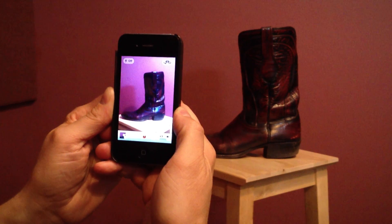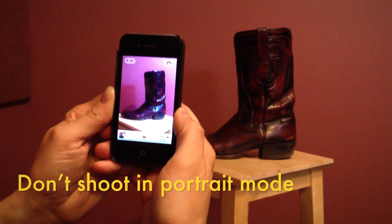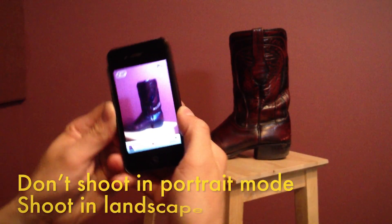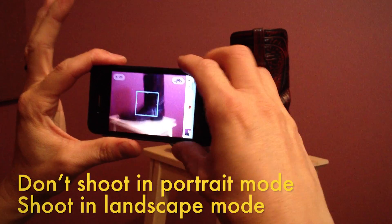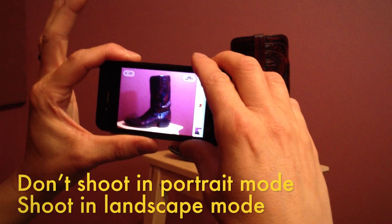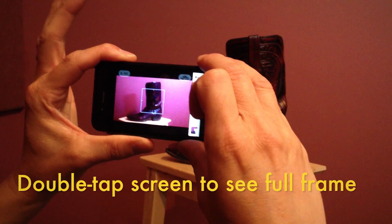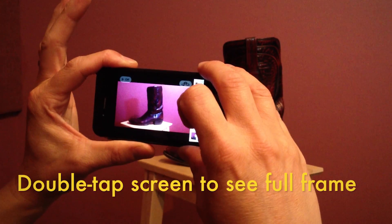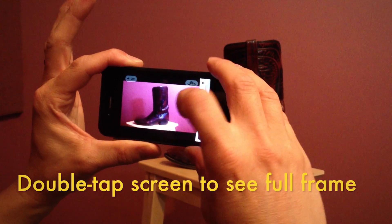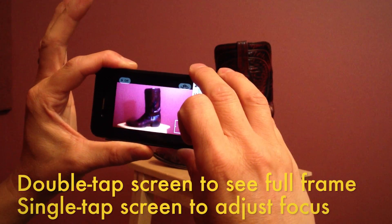When you're framing up your shot with your camera phone, don't shoot in portrait mode — shoot in landscape mode. Your camera is actually recording more information than what you see on screen. Double tap to see the actual frame of what you're shooting. Once you've got the frame all set up, single tap to adjust focus and single tap to adjust exposure.